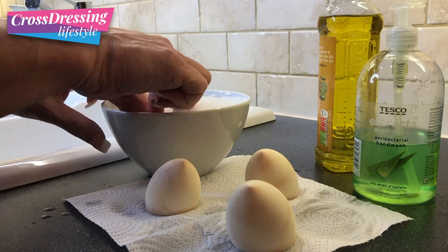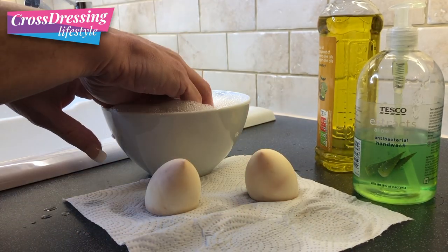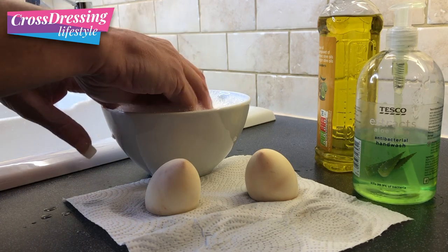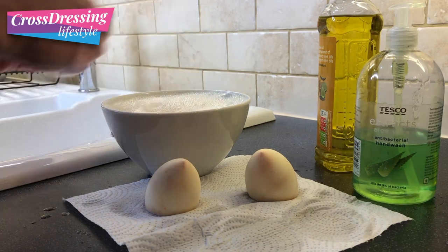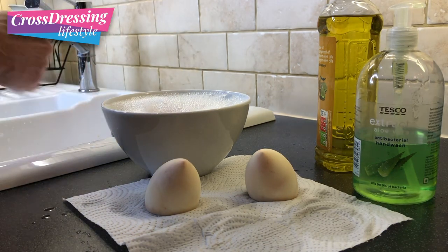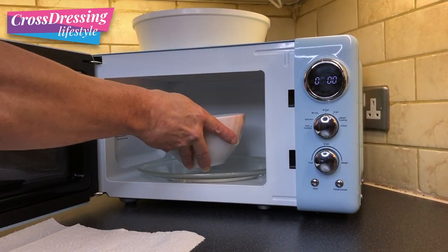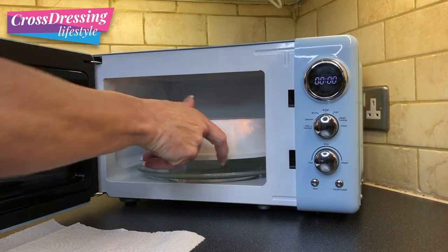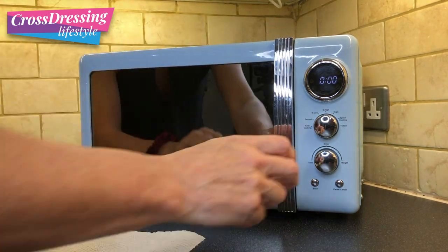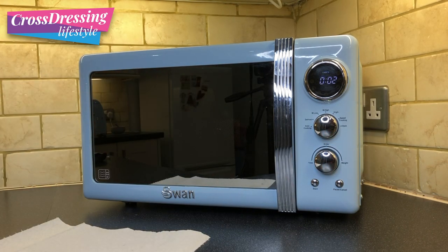From there I'm going to take two of the beauty blenders and really submerge them in the water, just keep pushing them down until the sponges are totally absorbed. From there I'm going to take them to the most important bit — the microwave. I've set it on full power, given it a cover just to be safe on the inside of the microwave, and I've set it to two minutes, which I find is ample time. This will kill the bacteria in there.